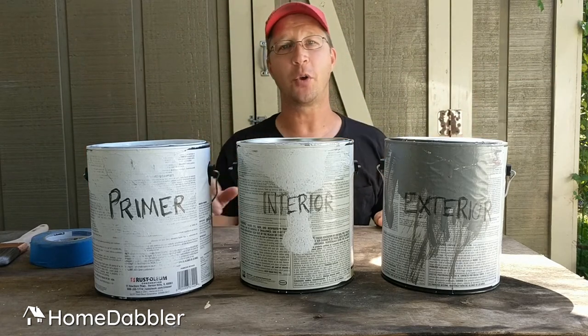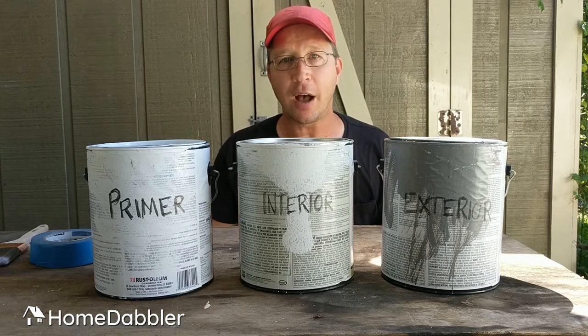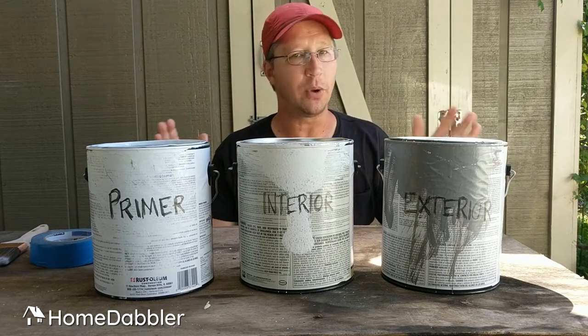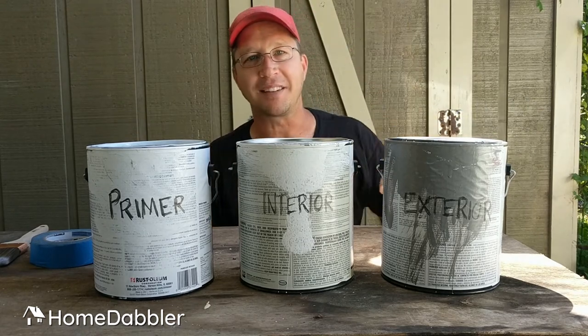That's the run of your painting materials and tools — where to spend your money and where to save your money. You'll have a better paint job in the end and more money in your wallet. If you have any questions while doing a paint job, message me through the Facebook page — I'll be happy to talk you through it. Happy painting. Thanks.